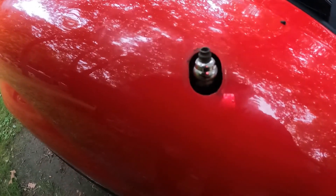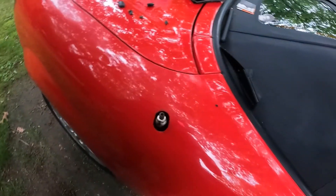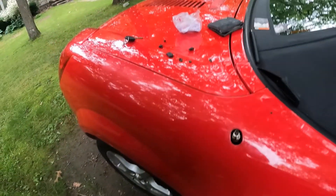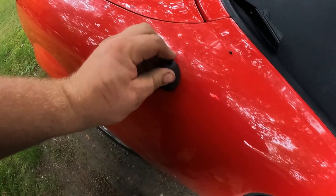Got the grommet out. Unfortunately it fell down in there, which means you need to remove the fender liner to get to it. It's no big deal — I have to clean this drain out anyways. I'll be doing that in an upcoming video, so I will show you how to do that then.